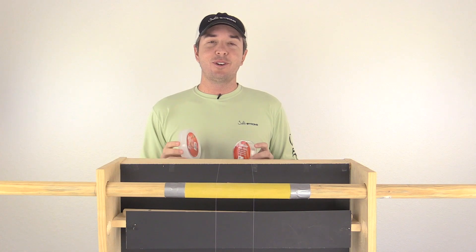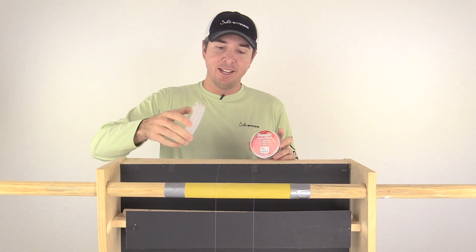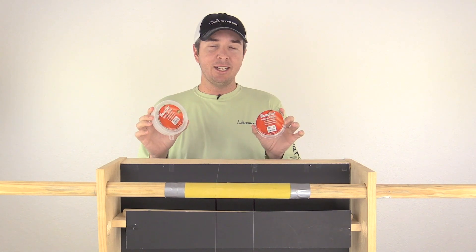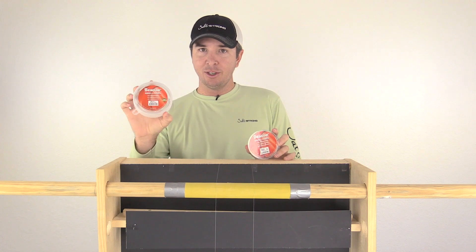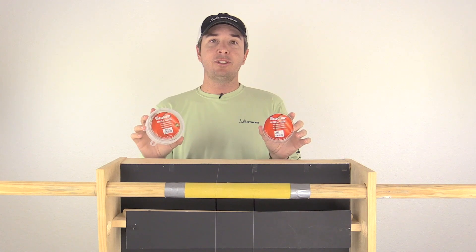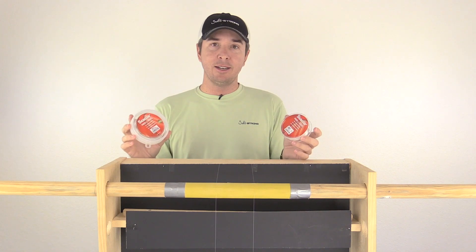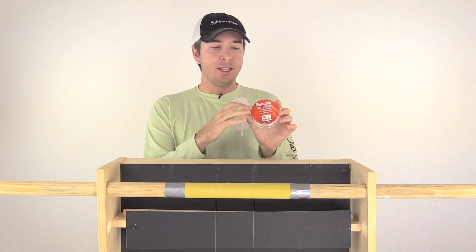Hey, this is Luke Simons with Salt Strong. Today we have a fun experiment because we're going to be testing lines. We have this line tester and we're going to test the abrasion resistance between a fluorocarbon leader line and a normal fluorocarbon line. The cost difference is a lot — about five times more than the main line.